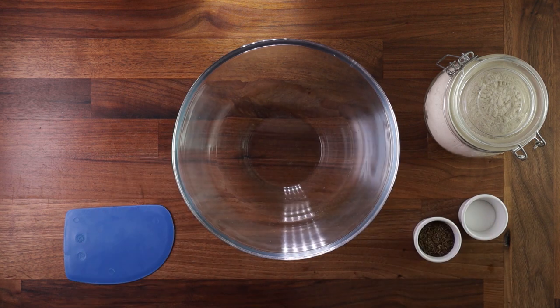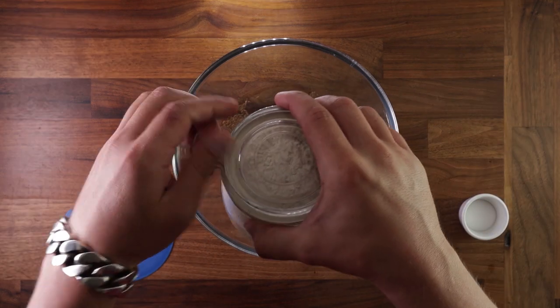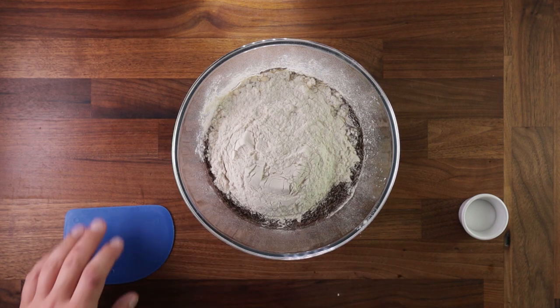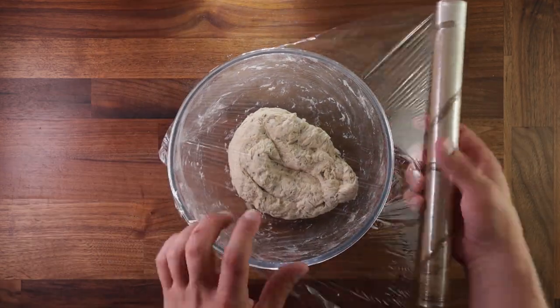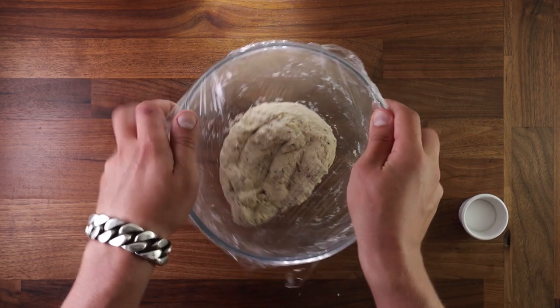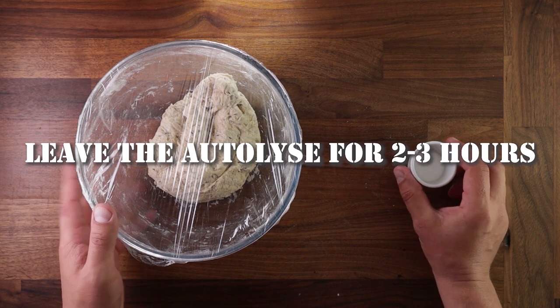For best results we'll do a process called autolyse, where you mix the remaining flour and water and leave it to hydrate. You can add seeds at this point, but it's not crucial. Flour contains two proteins — glutenin and gliadin — and when water is added those two proteins create gluten. To have better gluten development you need to let your flour hydrate, which is especially true for high hydration dough. Simply mix the flour and water, cover it, and leave it to autolyse for two to three hours. We're not adding the salt yet because salt will compete with the flour for water.